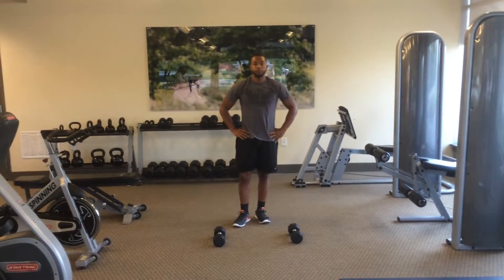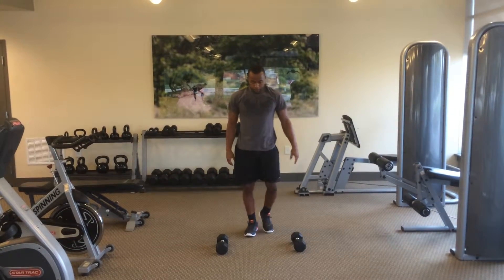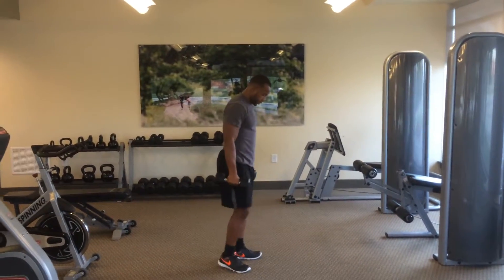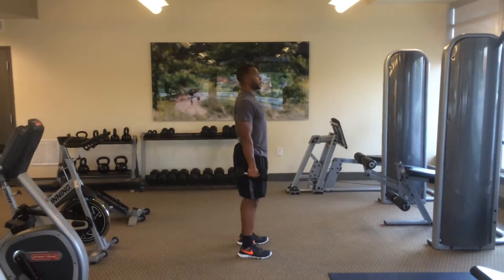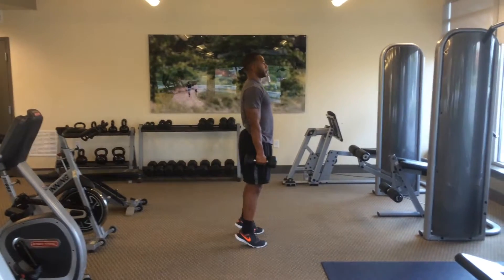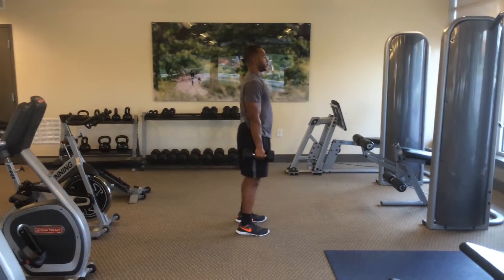These are dumbbell calf raises. Grab your weights and stand upright, chest forward, shoulders back. Then do a short movement by coming up on your toes as high as you can, squeezing at the top, and then coming back down to starting position.